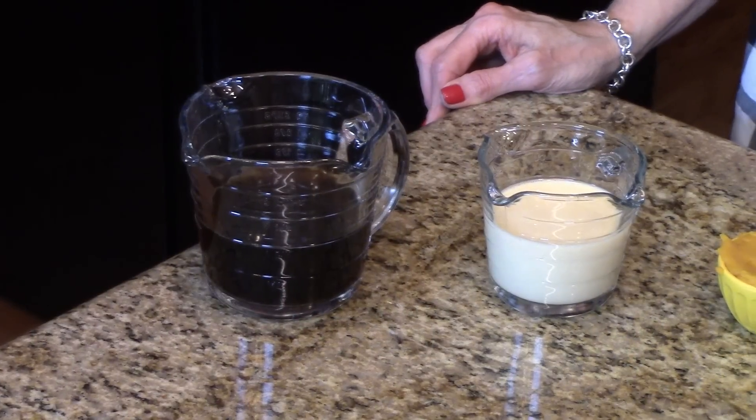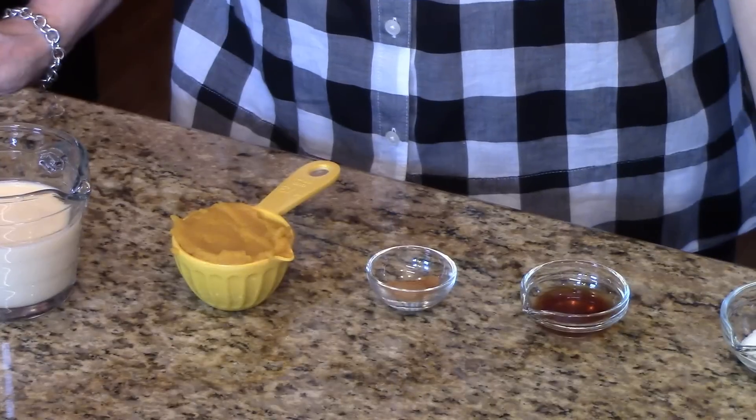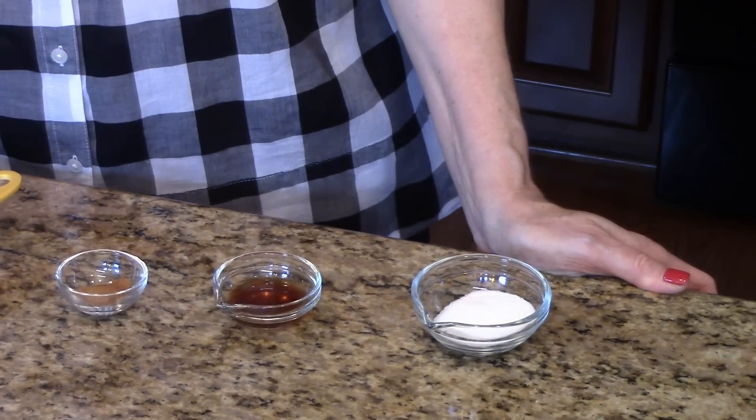You'll need some strong coffee, evaporated milk, pumpkin — and that's canned pumpkin. You'll need some pumpkin pie spice, vanilla, and granulated sugar.